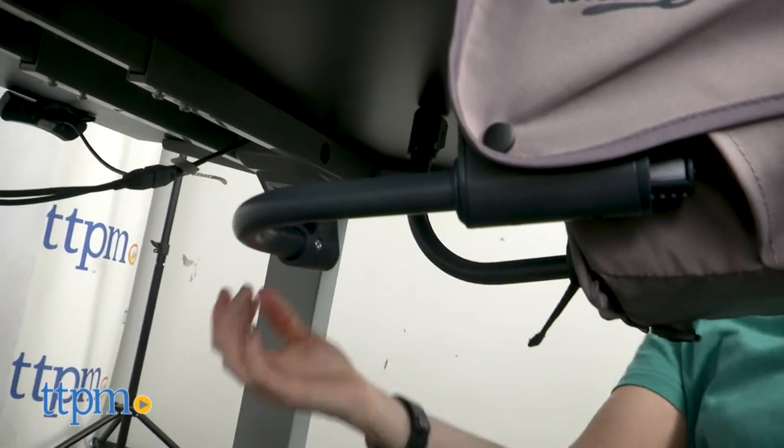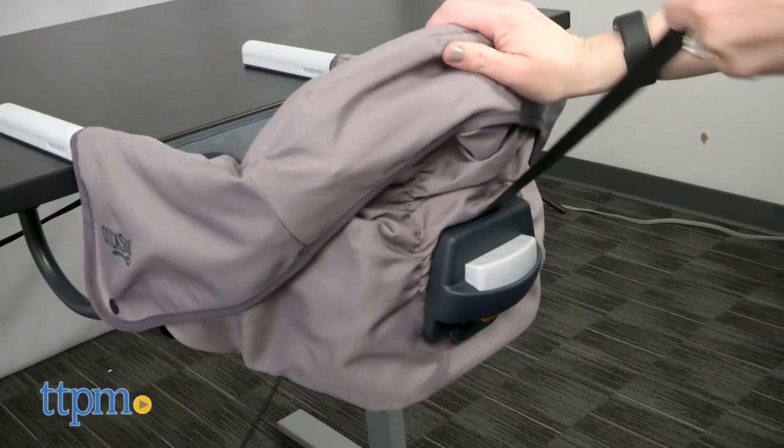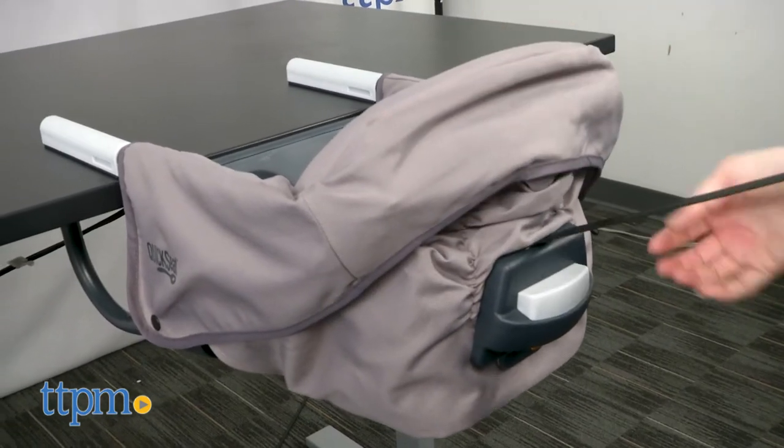You simply secure it to a table using two upper arms, two adjustable lower arms, and a cinch strap. Then you're good to go.